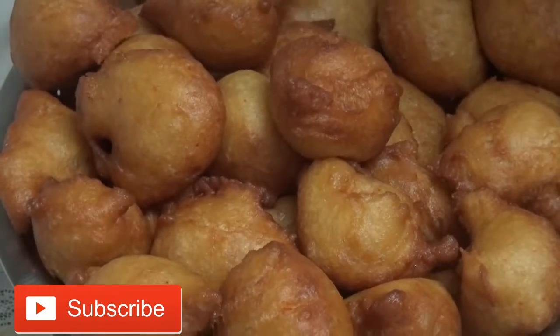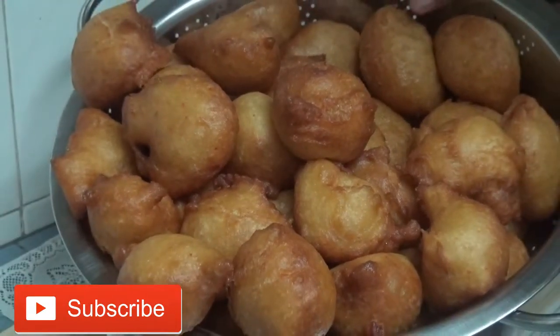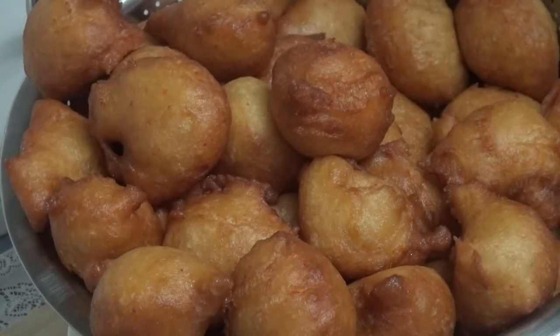Hello guys, you are welcome to my channel BBKeles. Today's video I'll be showing us how to make puff puff.